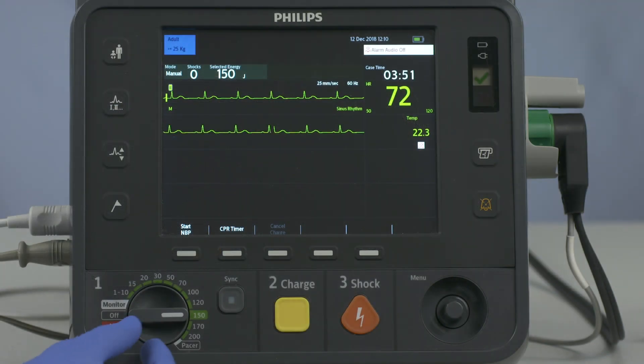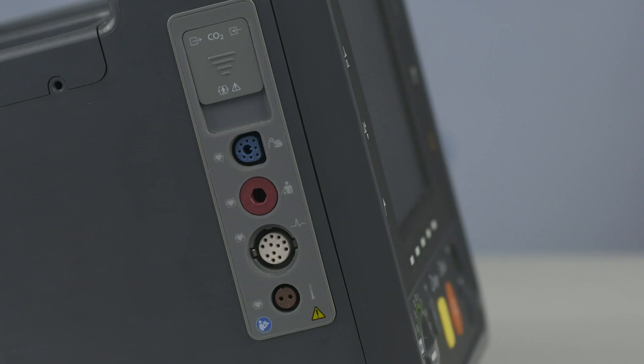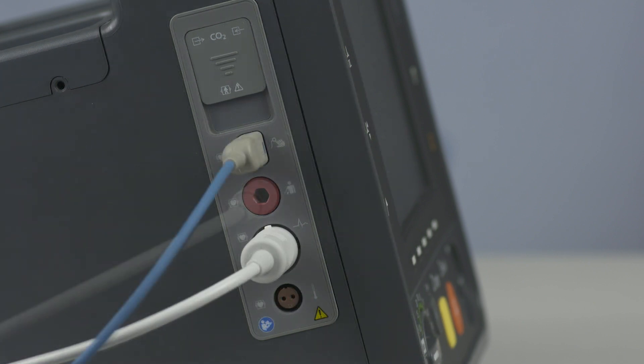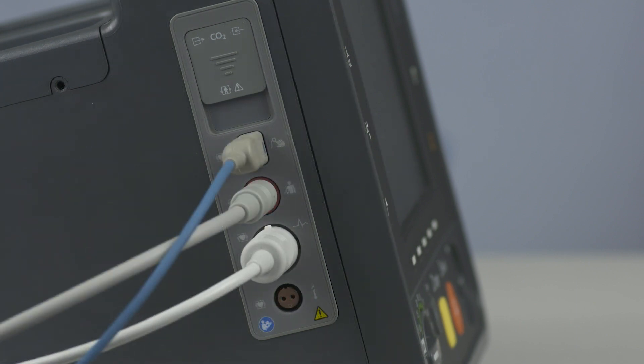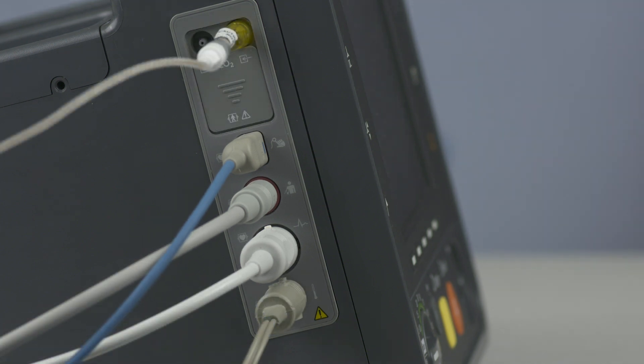The HeartStart Intrepid connections and controls are carefully organized to facilitate ease of use. Color-coded ports for monitoring cable connections are on the left: ECG, SPO2, non-invasive blood pressure, temperature, and CO2 cables plug in here.